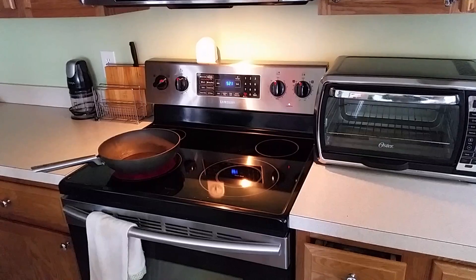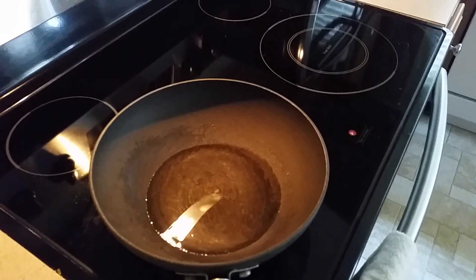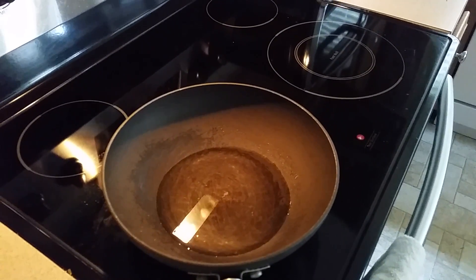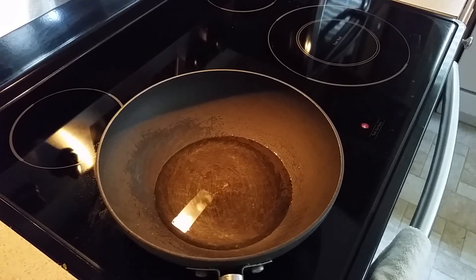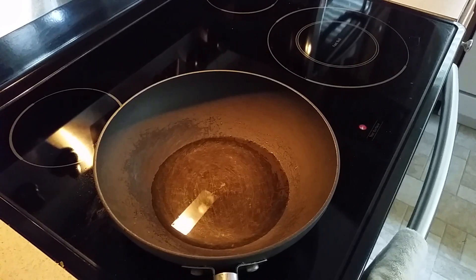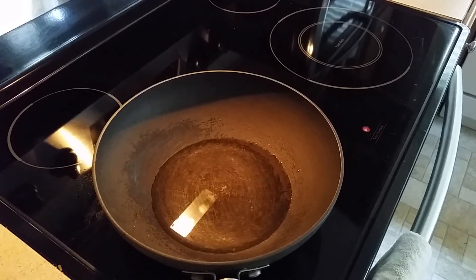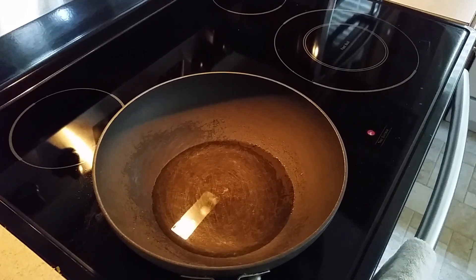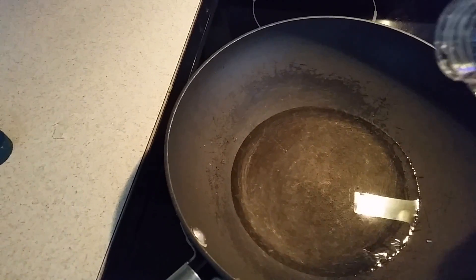Let's get the pot out and get busy. That's the water we got in there — that's enough for two bags — so we're just gonna wait for it to boil. It didn't say that, but I just like to start off boiling when I make stuff like this. I'm gonna add a smidge of oil.